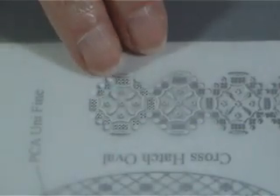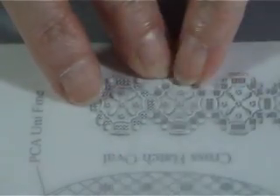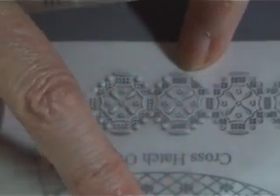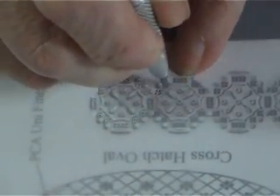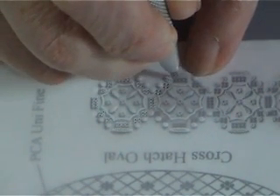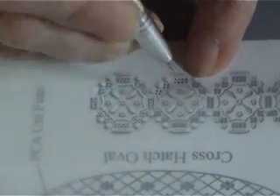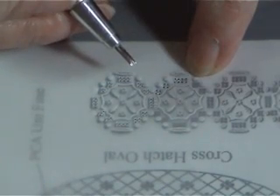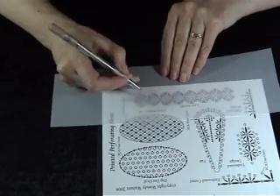Before moving on to the next section you will need to realign and secure again with your low tack tape, and then continue perforating your design. Carry on until you have perforated the whole design.